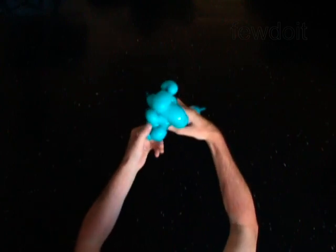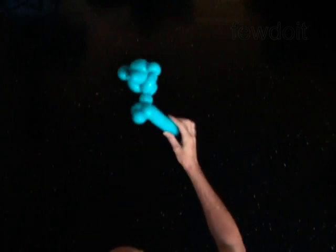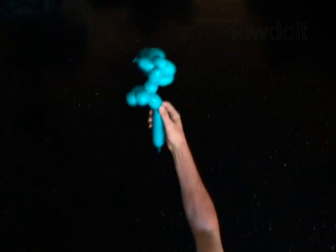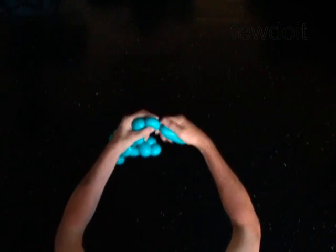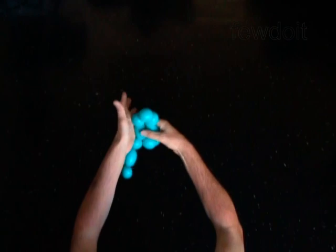The next bubble you twist to make the body. Twist the twelfth 2-inch bubble. The next 3 bubbles you twist to make the rear legs. Twist the thirteenth 2-inch bubble. Twist the fourteenth 1-inch bubble. Twist the fifteenth 2-inch bubble. Lock both ends of the last 3 bubbles in one lock twist.